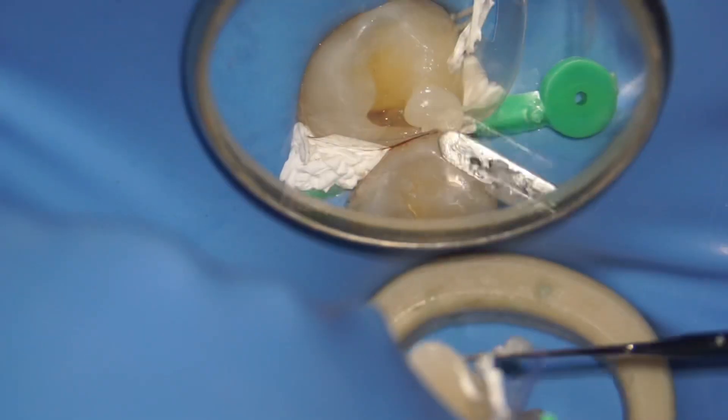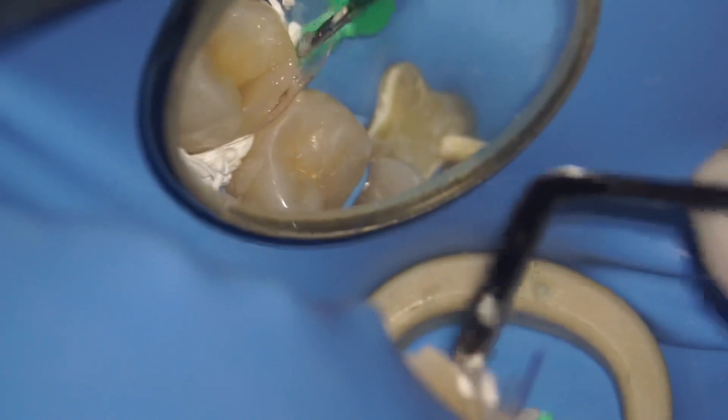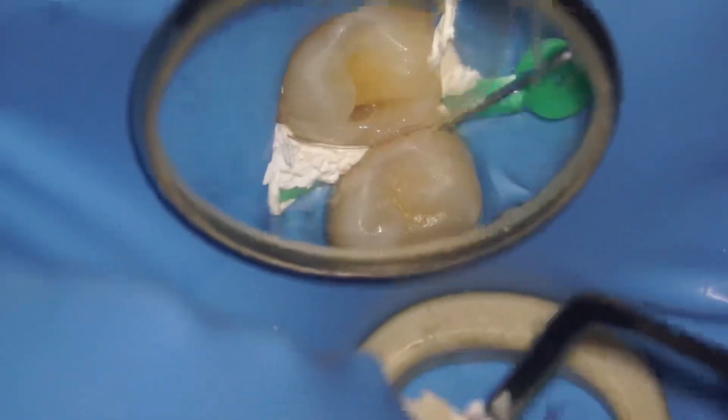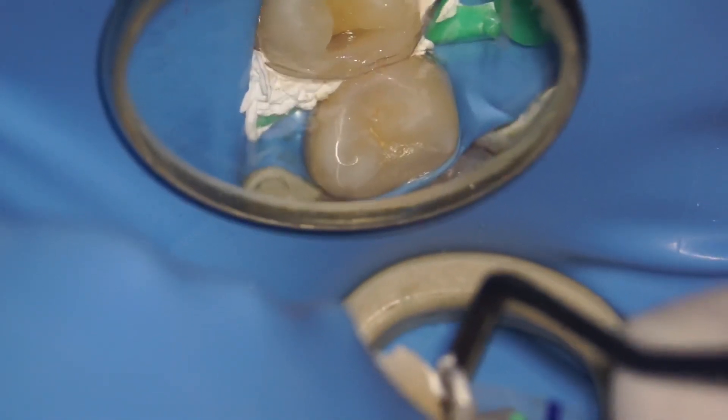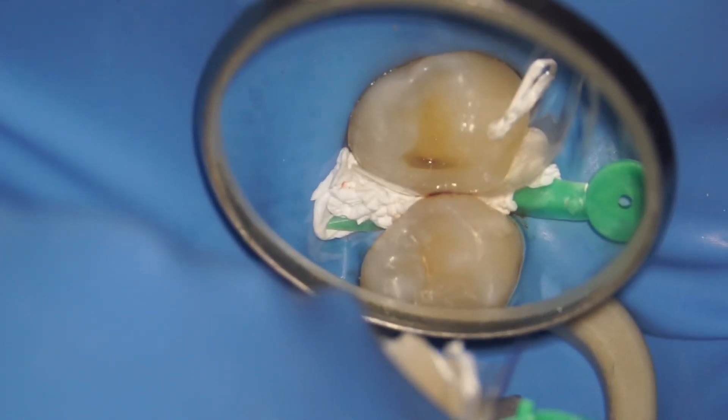I'm going to ask my dental assistant to cure. After that, I'm going to build the buccal half of the premolar. After adapting well and removing any excess, I felt the matrix was not tight enough, so I used another instrument to pull it towards the distal against the 1,5 so that I have a better adapted margin.